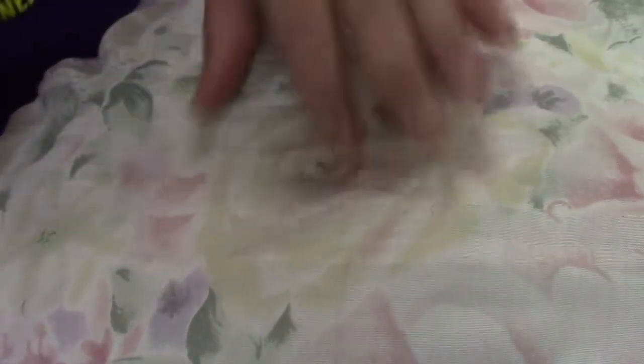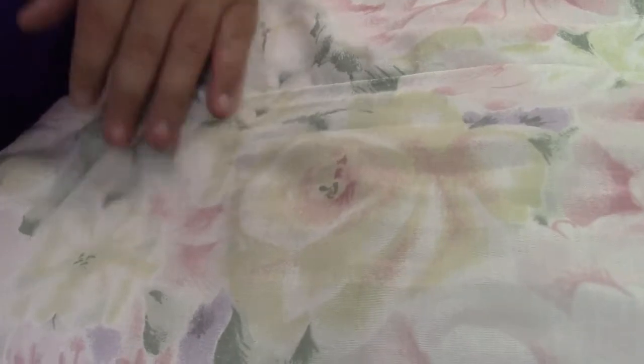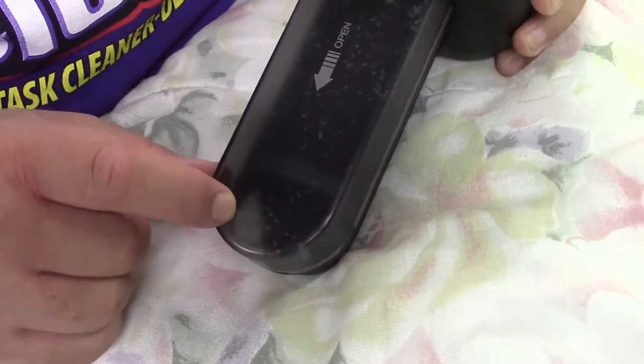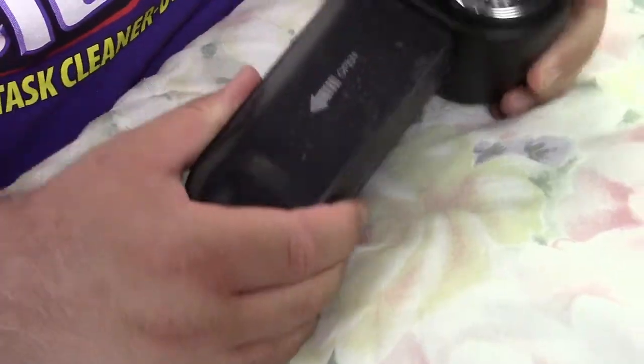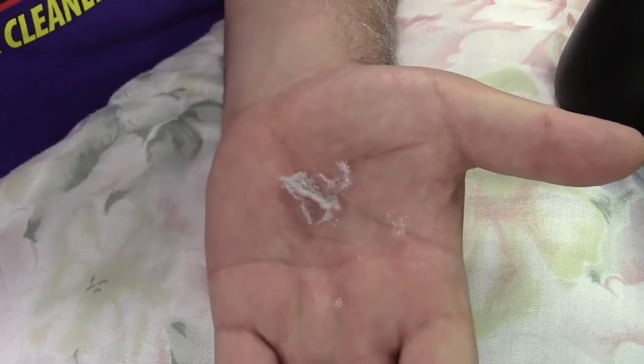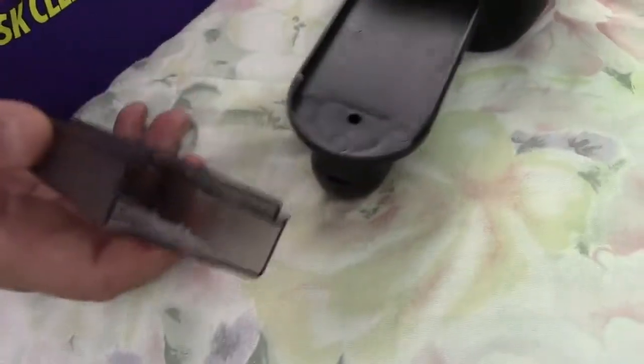Very smooth now, much better over there. Like I said, there's no real way for me to show you this on camera, but take a look — you can see that's the lint it's shaved off. This just pulls off — take a look, there it is. It definitely works quite well.